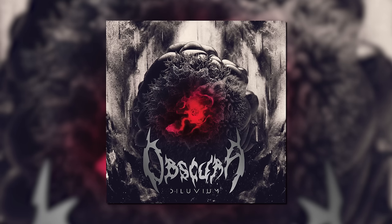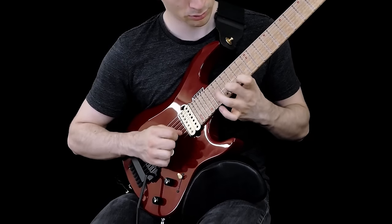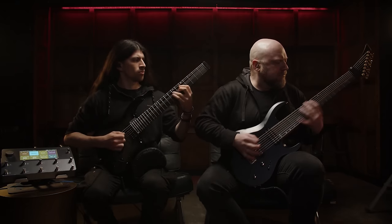I first heard about Raphael from his work with Obscura, and the composition and the solos that he wrote on that album were just insane — it was probably my most listened-to album of that year. Since then, he's written and performed in his band Obsidious, as well as in the band Doth, and he also does great educational stuff on Patreon and YouTube.